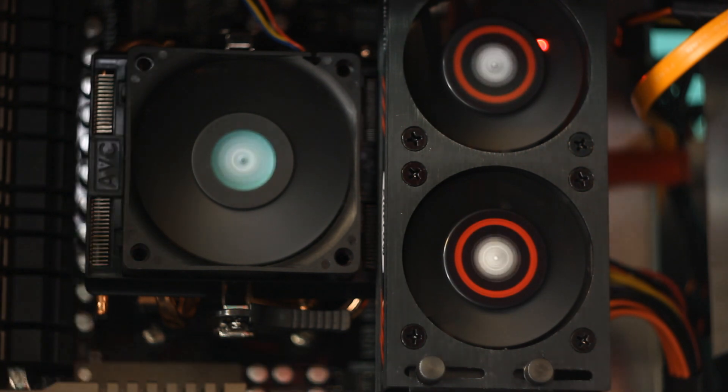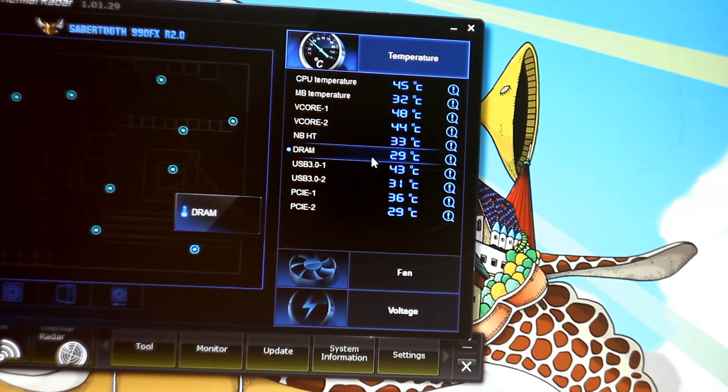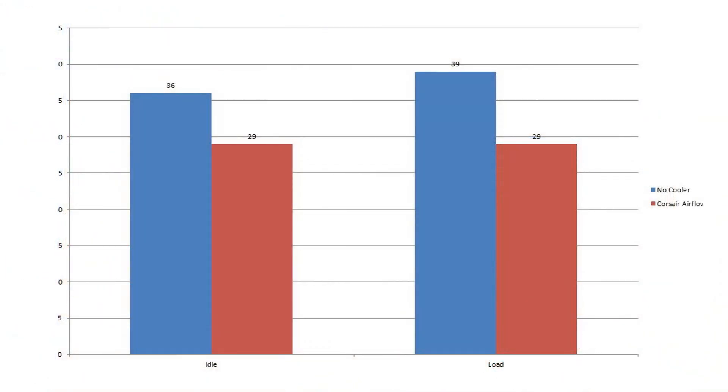The room temperature at the time of testing was 25 degrees Celsius. With the cooler installed, the idle temperature was recorded at 29 degrees, and with load the temperature was still 29 degrees.